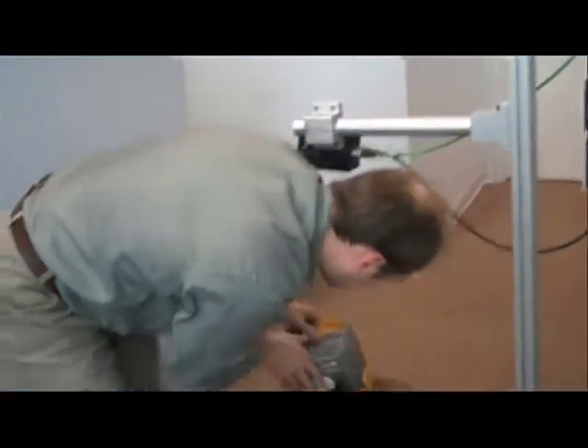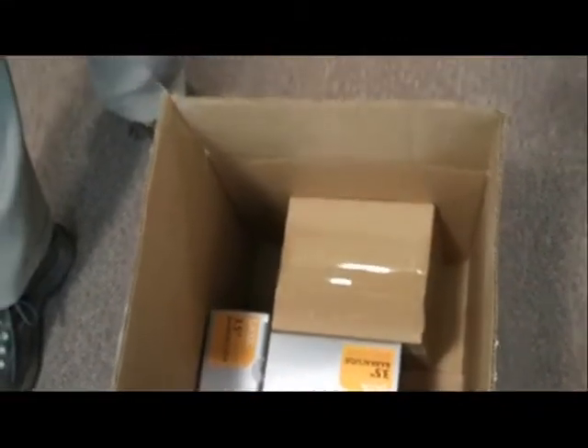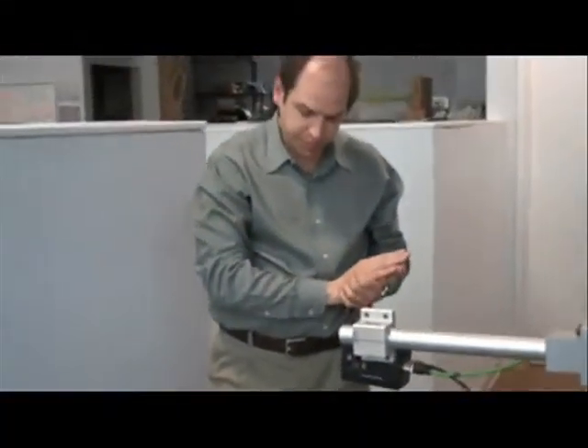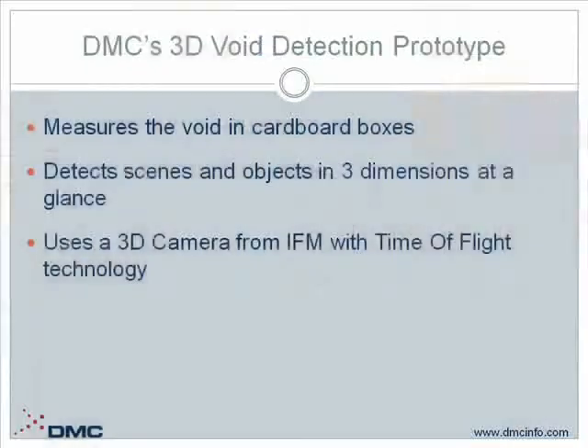such as other packages or boxes inside of it, the camera will look at this and calculate the volume of components inside the box, figure out the remaining void space for the box to be filled, and quickly and accurately calculate how much void fill is required in order to complete filling the box.